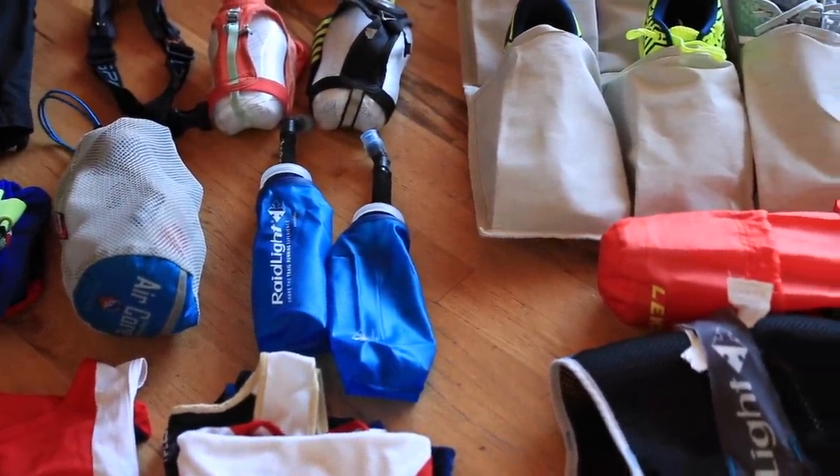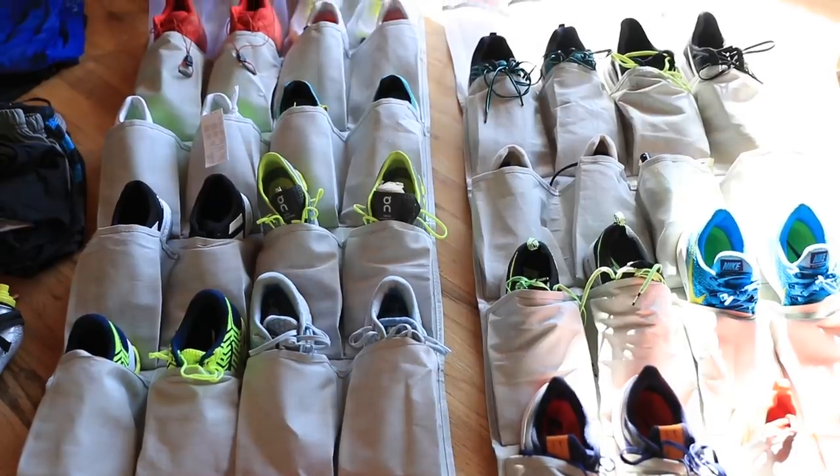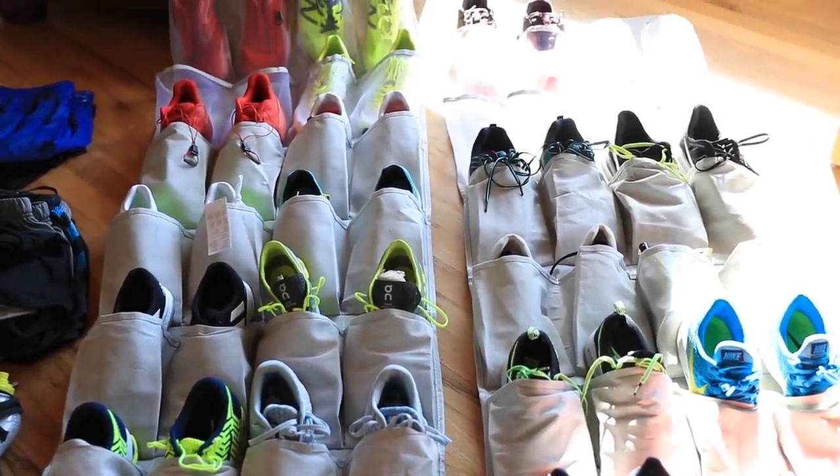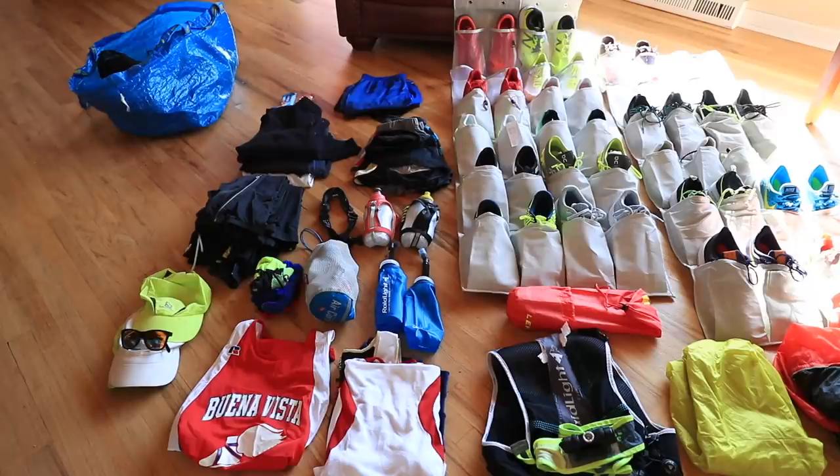If you have more than three, four, or five pairs of running shoes - maybe three or four trainers, an easy day shoe, and a couple of racing shoes - I would strongly recommend having a shoe rack that hangs up on the inside of your closet. That thing is a lifesaver for me. I picked mine up at Target. It's the only reason I'm able to really function and think clearly inside the house with all the different running shoes I'm testing out.